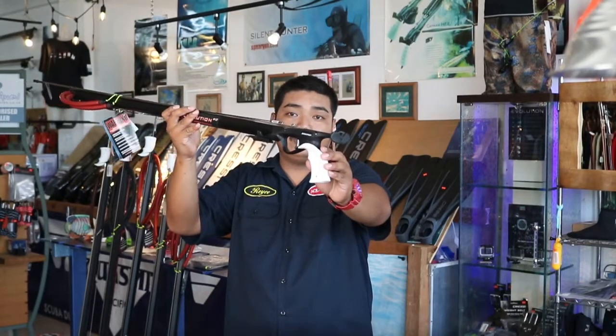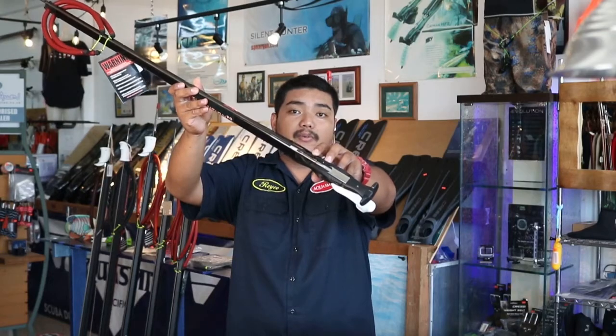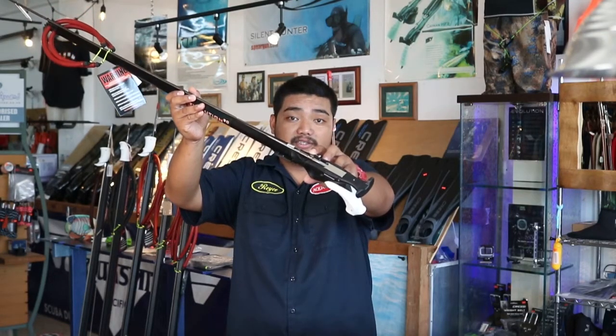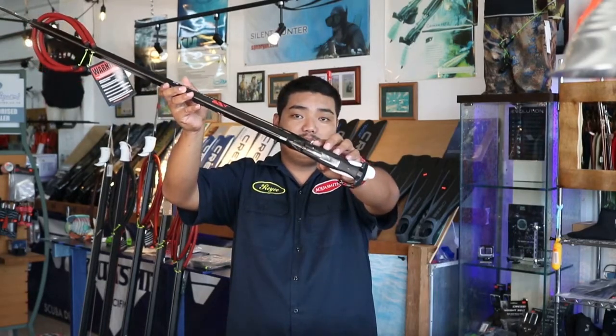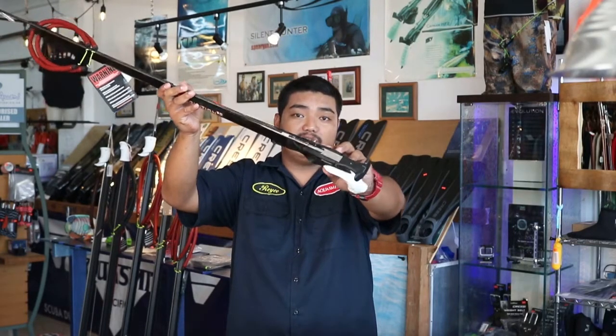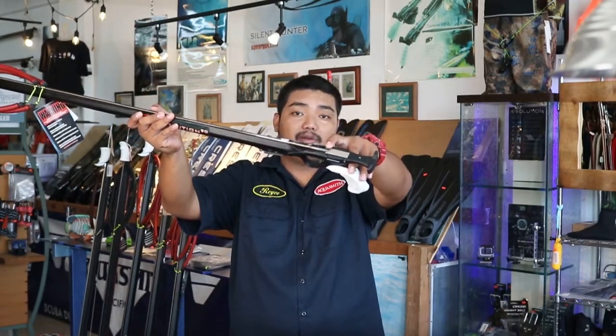In addition, the E2 has an adjustable trigger pull to accommodate a wide range of hand sizes and glove thickness. The E2 also has a reverse trigger mechanism with a stainless steel trigger and sear to secure the shaft properly.